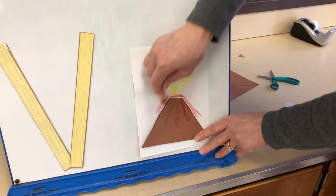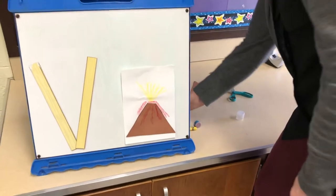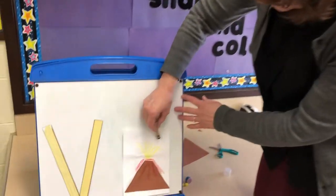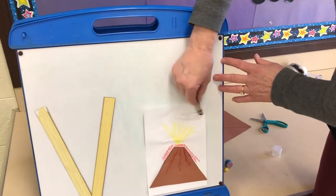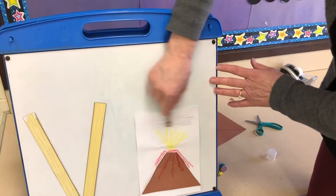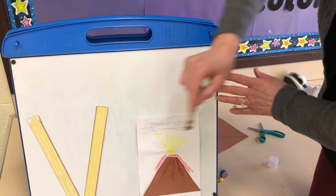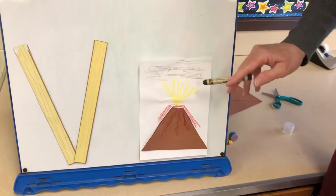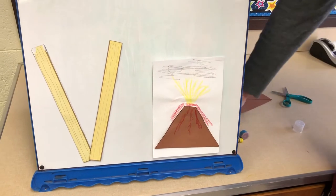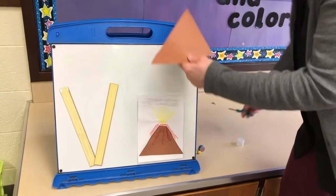When you have a fire, you usually have smoke too, so we have smoke coming out as well. I'm going to use my black crayon very lightly so it looks like smoke coming out of my volcano. So remember: you have smoke, fire, and lava coming out of your volcano.